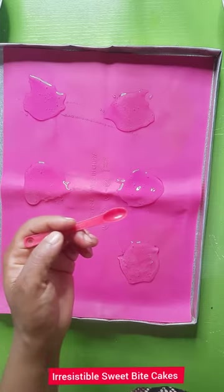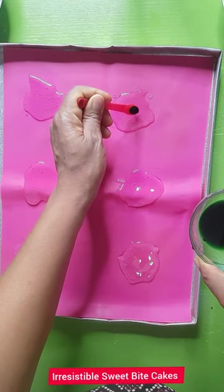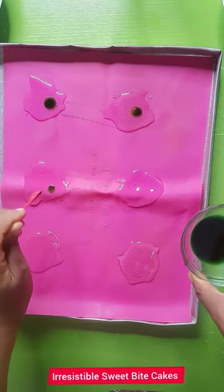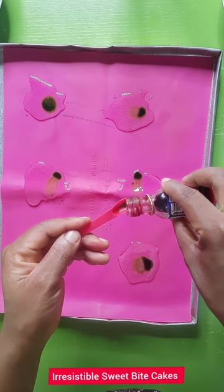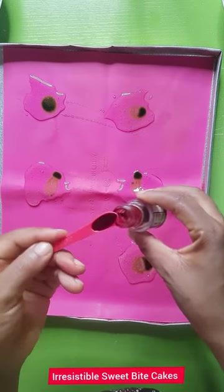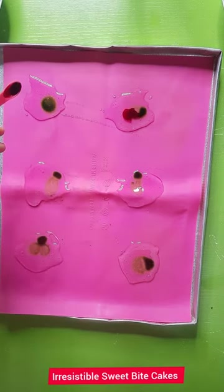Now that we are done spreading, with your little spoon just take your edible color — it has to be liquid color. If you can get liquid colors sold in the market, the better. I mixed my gel color and I'm applying the red food color to it too because I want a mixture. It's Christmas after all, so let's do some Christmassy things.